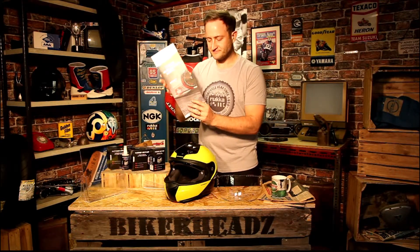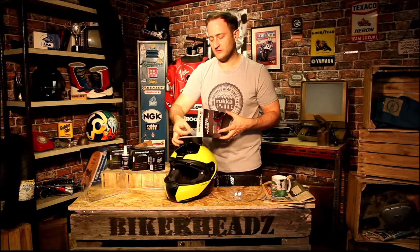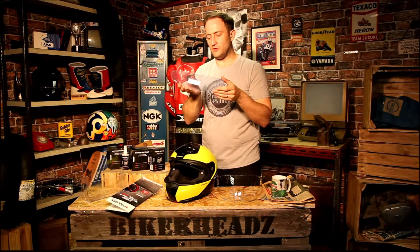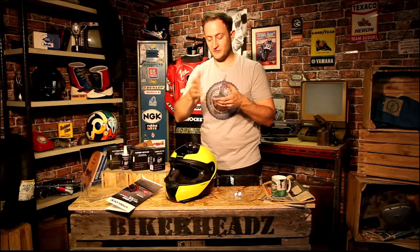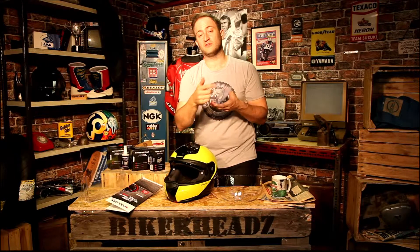Take it out of the packaging — open up, and be careful. These are extremely delicate pinlocks and you need to be very careful when handling them. There's your pinlock. As you can see, it's got a blue film on it, and it says on the front: remove protective film. A lot of people say to me they can't see through their pinlock, and they've still got this film on — which does happen.